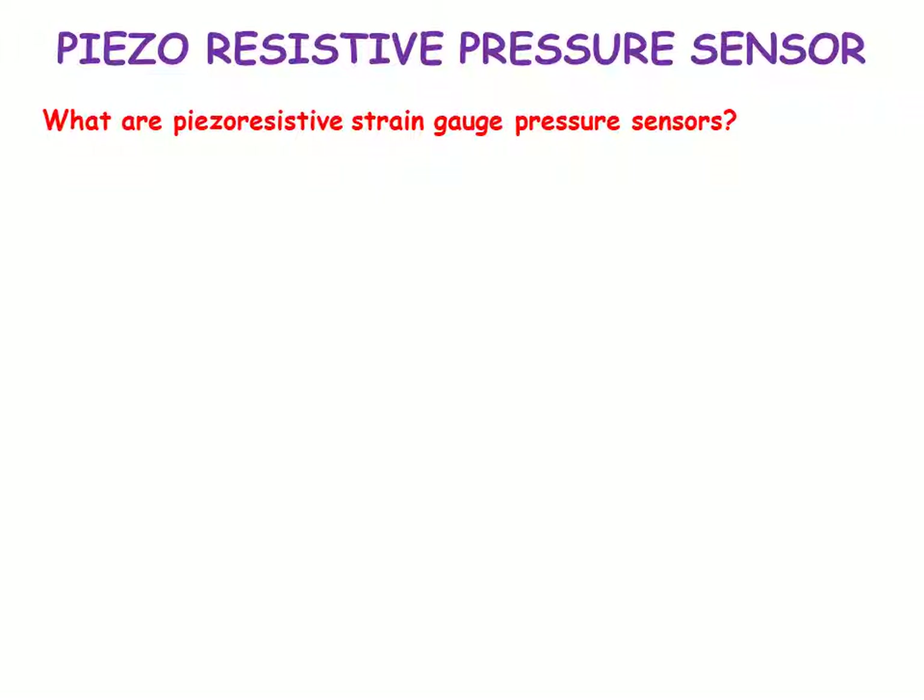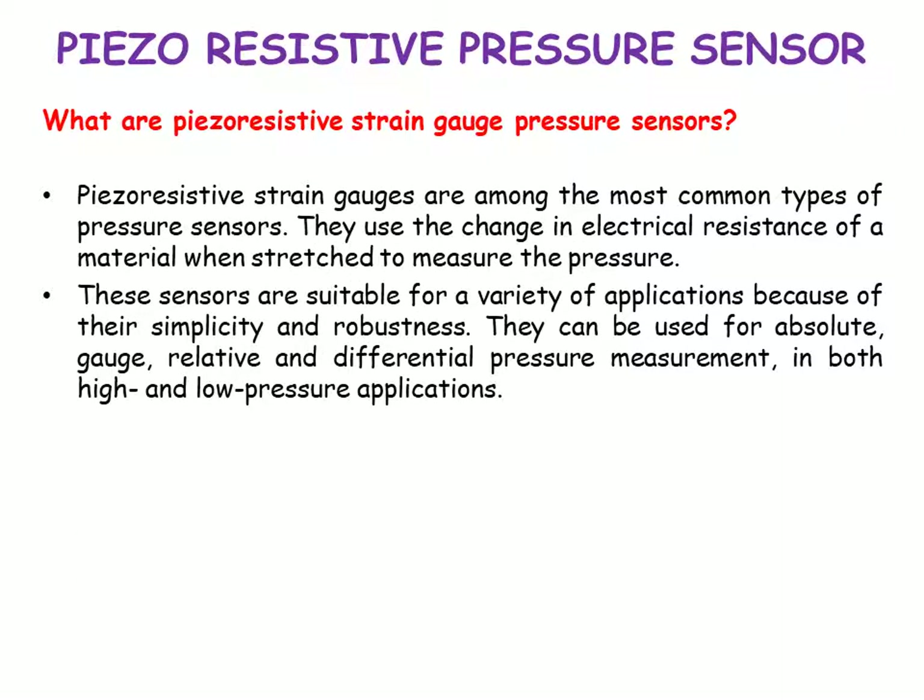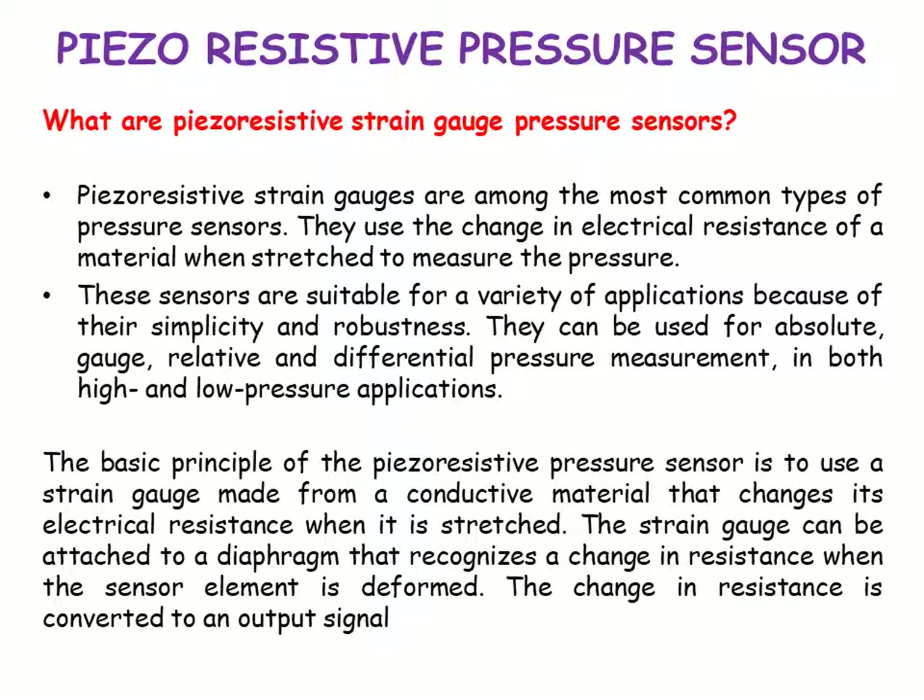The next type is the piezo-resistive pressure sensor. Piezo-resistive strain gauges are among the most common types of pressure sensors. They use the change in electrical resistance of a material when stretched to measure the pressure. These sensors are suitable for a variety of applications because of their simplicity and robustness. They can be used for absolute, gauge, relative, and differential pressure measurement in both high and low pressure applications. The strain gauge can be attached to a diaphragm that registers a change in resistance when the sensor element is deformed, and this change in resistance is converted into an output signal.